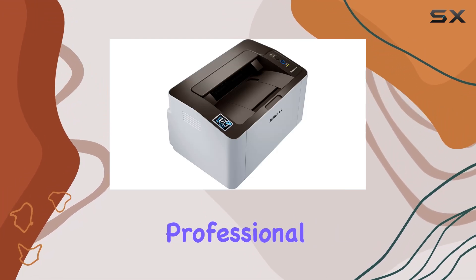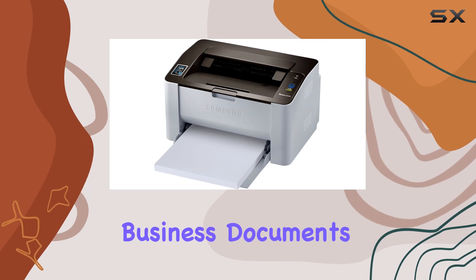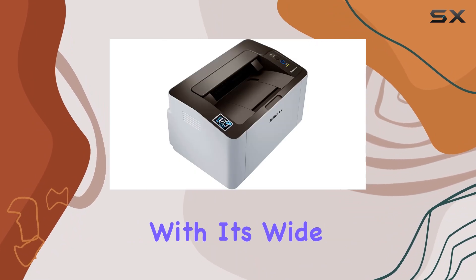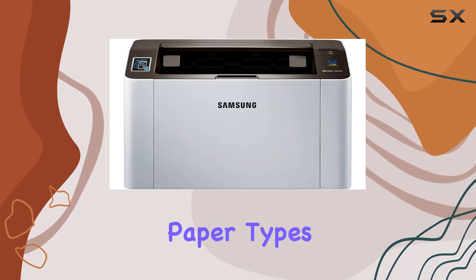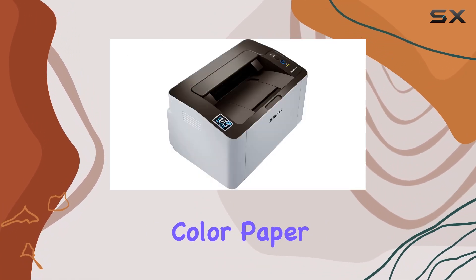Samsung's innovative imaging technology ensures professional image quality with sharp, crisp text and images — perfect for business documents, reports, or personal projects. Versatility is key, and this printer delivers with its wide range of paper size support, from 3 by 5 inches to 8.5 by 14 inches, and various paper types including plain, recycled, label, cardstock, and color paper.